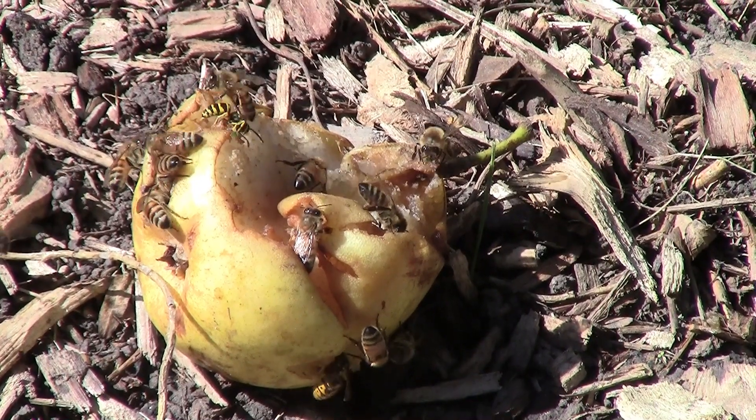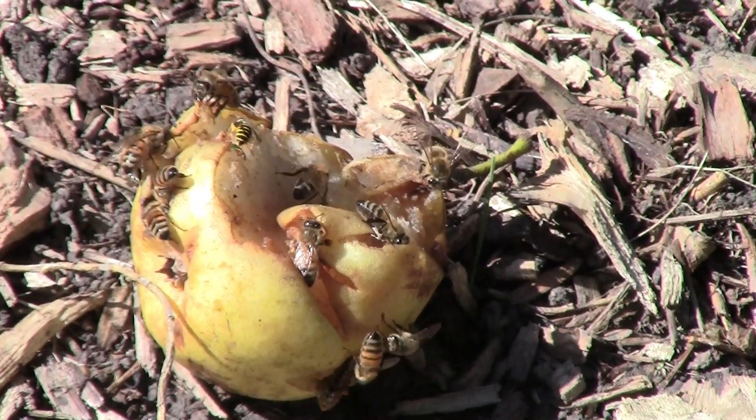Imagine this fall not having to clean up rotting apples covered in wasps. Imagine not having the dog-vomit smell of rotting ginkgo fruit being tracked indoors. Imagine not stepping on sweet gum seed pods and being able to enjoy your lawn and patio.